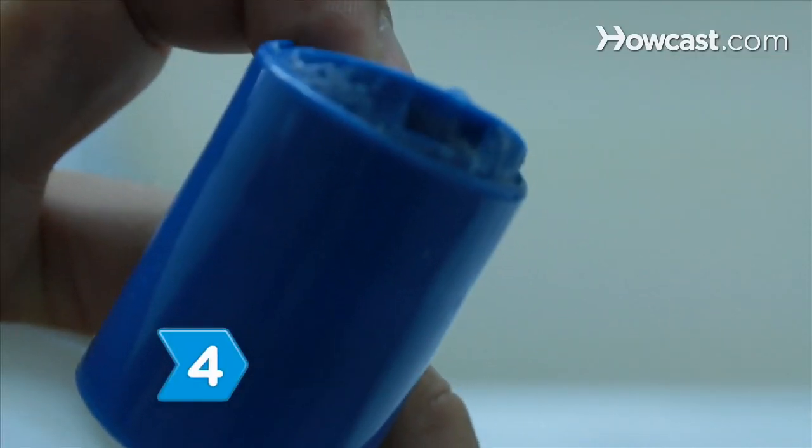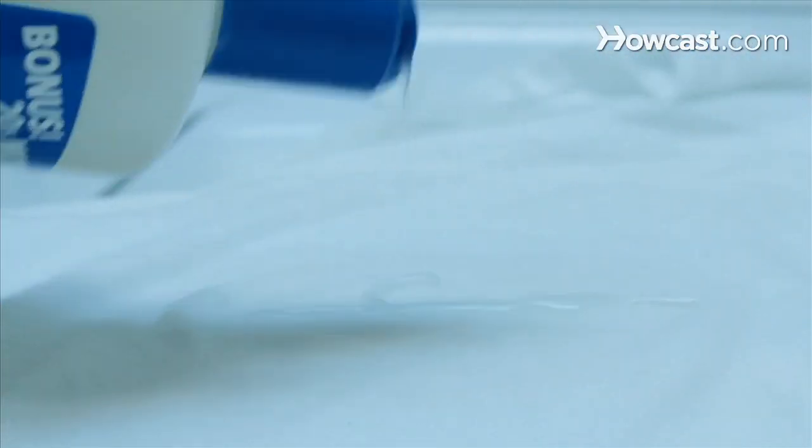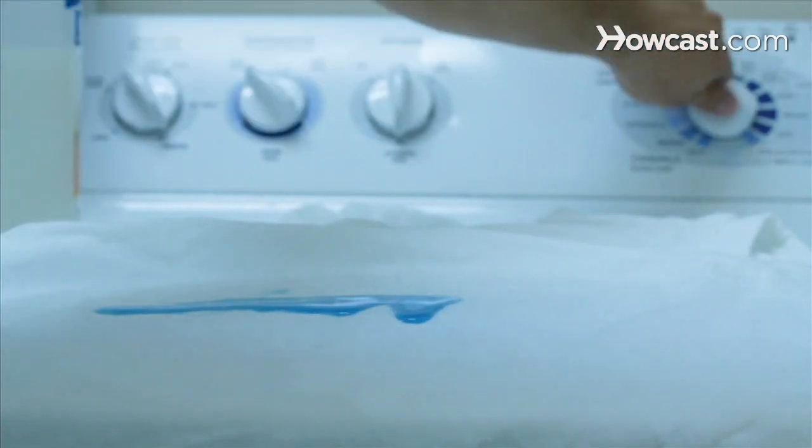Step 4. Try using liquid dish soap or shampoo on a tough stain. Let it sit on the fabric for a few minutes, then launder as usual. Step 5. Pre-treat oil stains with liquid laundry detergent, then launder in the hottest water possible that is safe for the fabric.